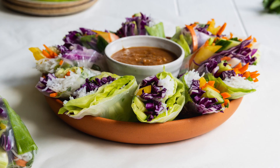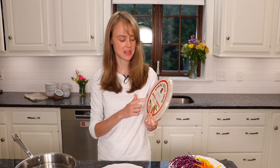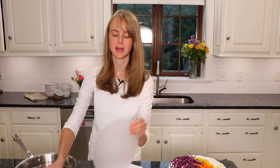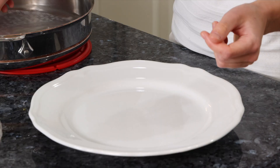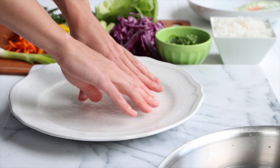Now we're going to assemble our summer rolls. I am using these spring roll skins, which are made out of rice — really good and they work very nicely for this recipe. You just want to take one at a time; you can see they're extremely thin. You just want to get it a little wet in some warm water, and then we add in all those gorgeous vegetables.